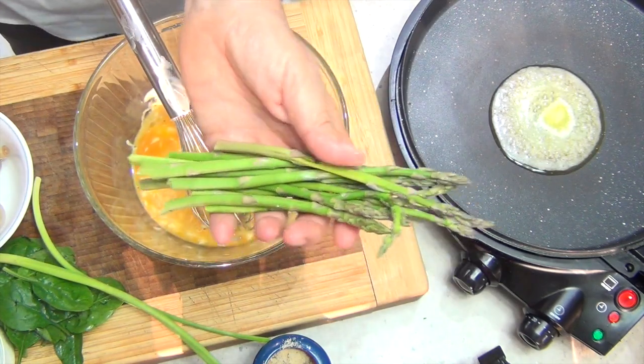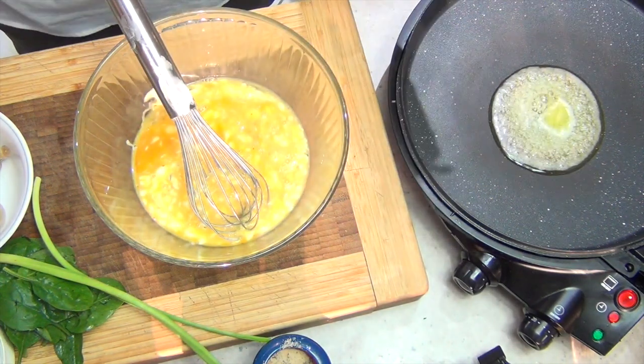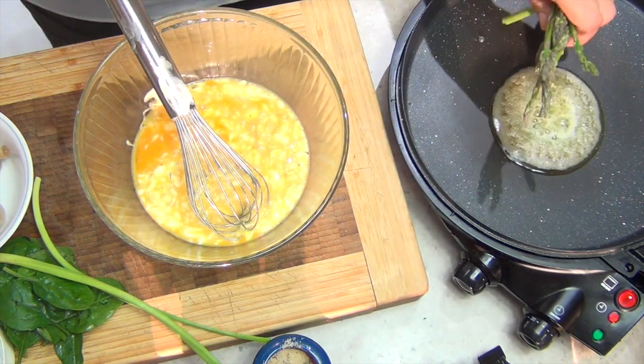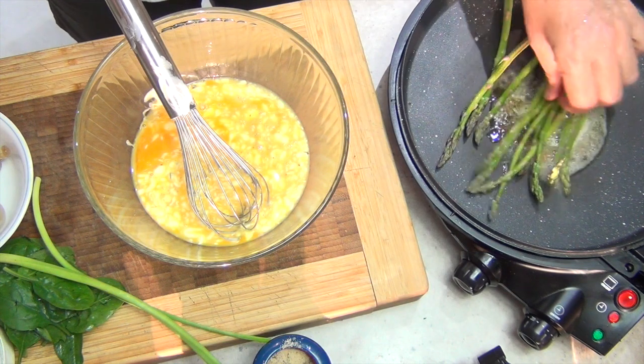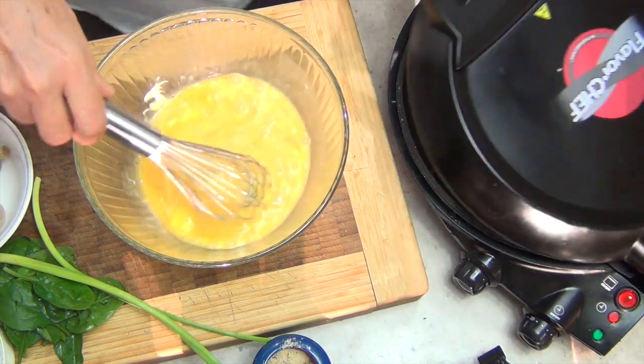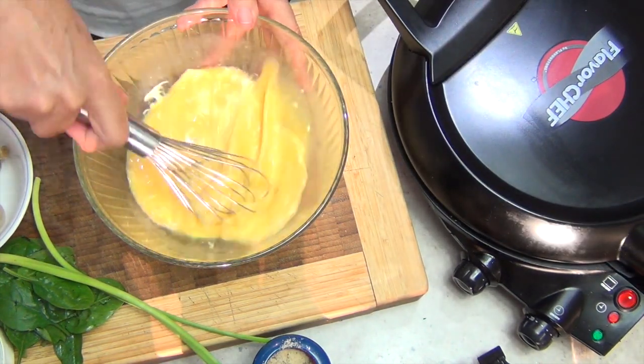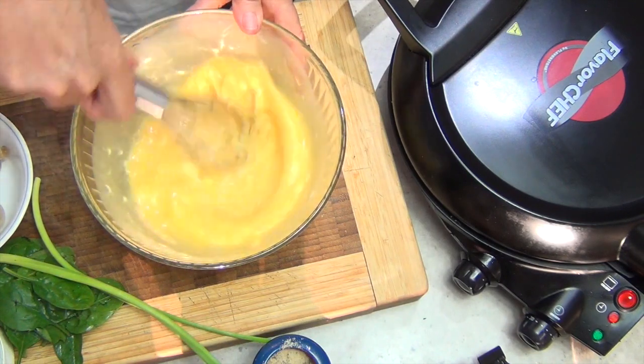Firstly we've got some lovely baby asparagus here. We've just snapped the ends off those, give those a rinse so they're still damp, and pop them into that butter. In we go with the asparagus — just get that sizzle happening a little bit. Close the lid and it can steam a little at the same time. We still want it nice and crisp; they're really quite young so they won't take very long to cook at all.